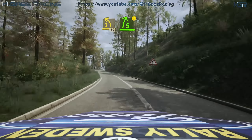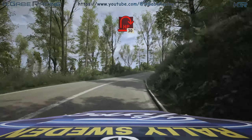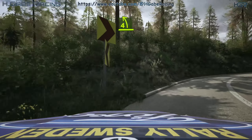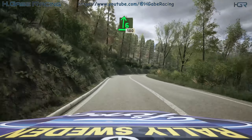Caution, 5 right, long. Into 7 hairpin right, 30. 4 left. And 6 right, opens very long, 180.